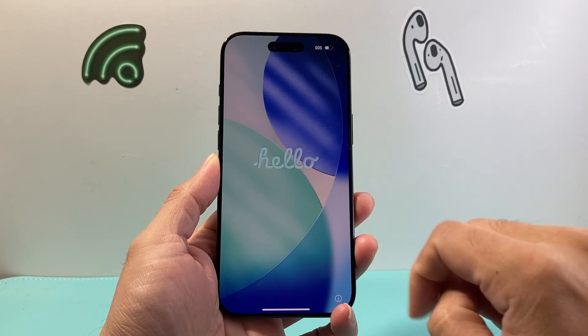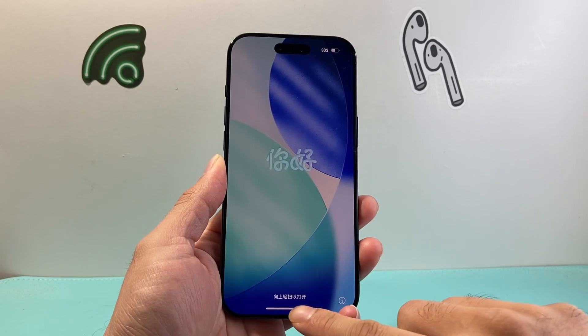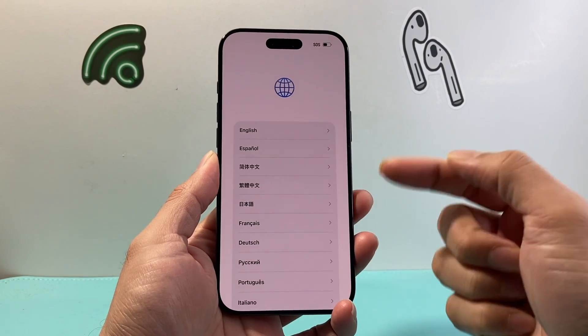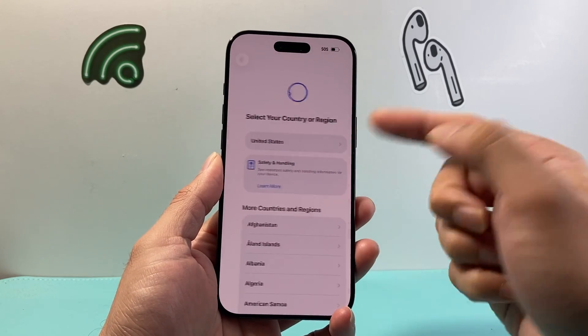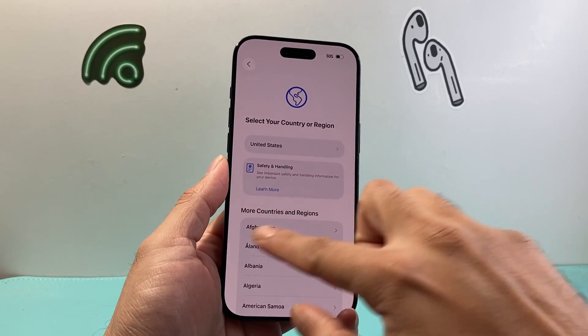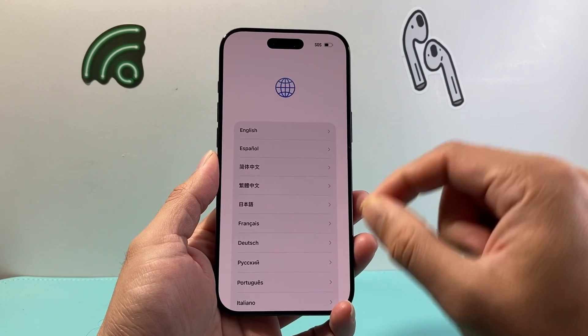Finally, after a few minutes, you'll see the Hello screen swipe up. That indicates you have successfully factory reset your iPhone Air, and you can go ahead and set it up like a new phone. All of your information has been deleted, so you are good to go.